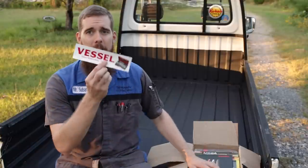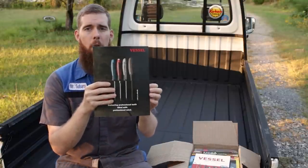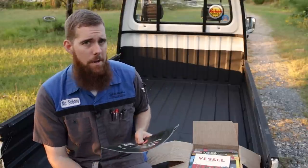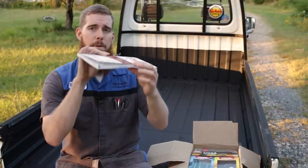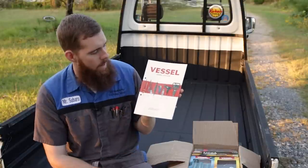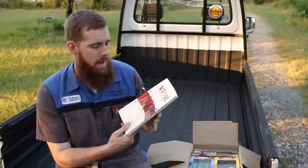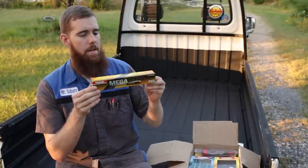Here's what Vessel USA sent me. First off, a sticker — got to have a sticker. They sent me a flyer with the Megadora line of screwdrivers along with the wood compote screwdrivers, which we already did a video on back at the beginning of the year. They also sent me their 2020-21 catalog, which is pretty thick for a primarily screwdriver manufacturer. As well as screwdrivers, they make electric and air tools and a few other tools, mainly still sold back in Japan. So on to the good stuff — starting off, we've got the Vessel Megadora clip set, part number 970CR2SC.